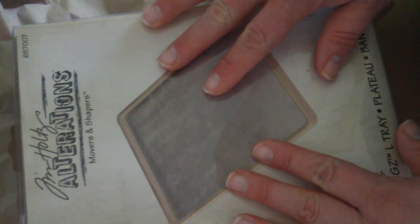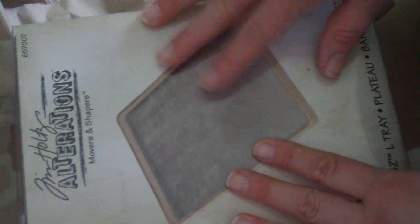I was also able to get the base tray from there too. I've had a hard time finding this, so if any of you are looking for it, that's where I got it - Sizzix.com. They have everything there. On Tuesdays you get a coupon or something if you sign up for their mailing list, so Tuesdays are the days to place orders with them.